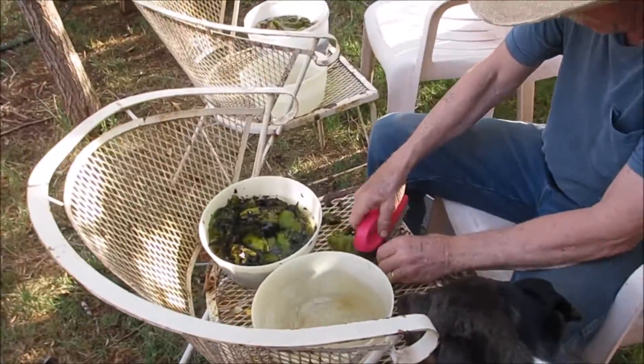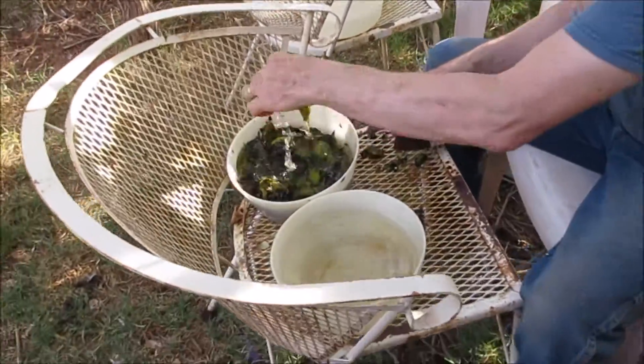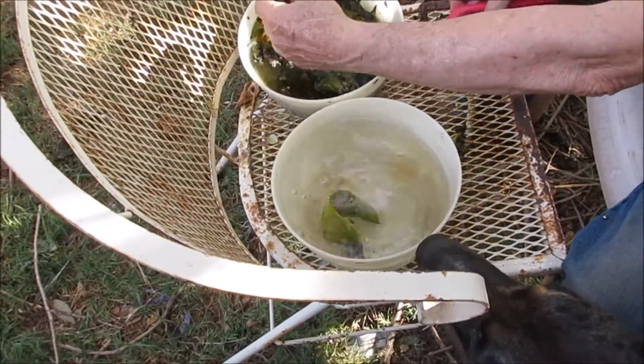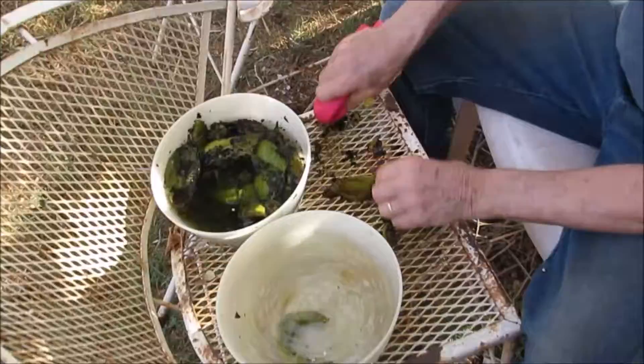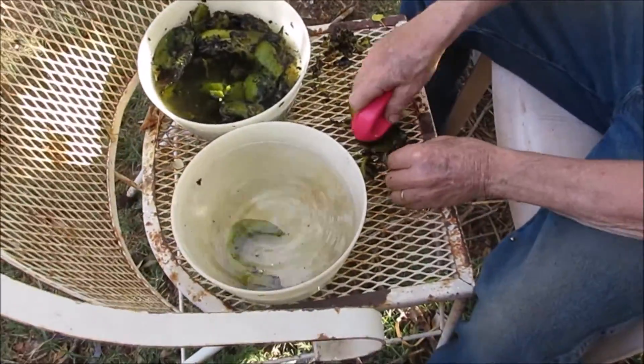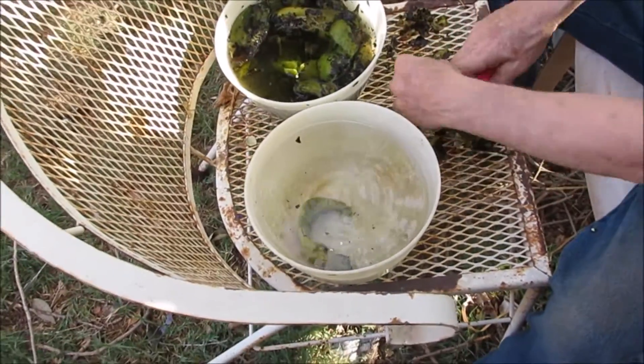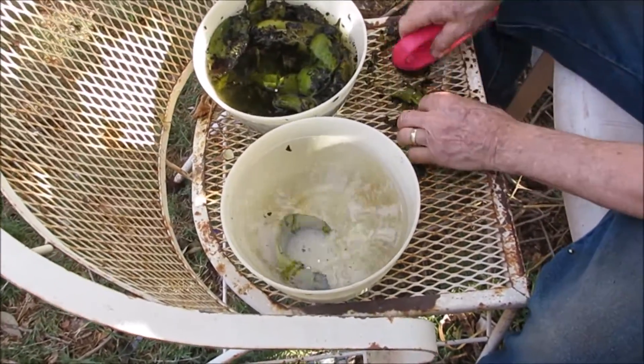So we're out here cleaning. Give them a good clean there. Rinse so I can take them in the house and then give them another wash. These hose chairs like this are real good for cleaning the peppers.